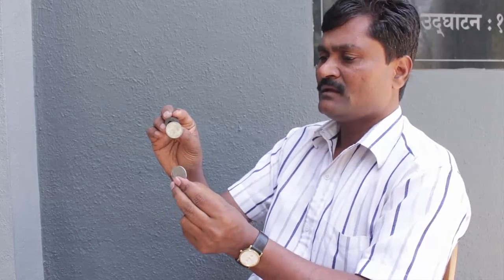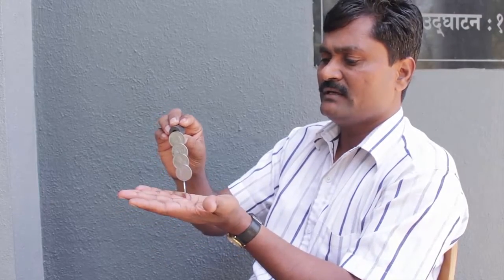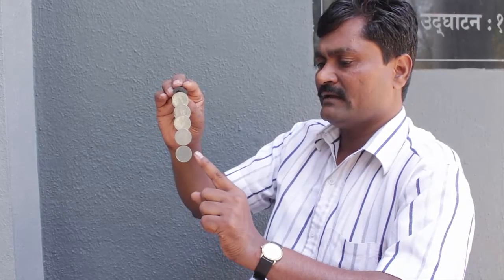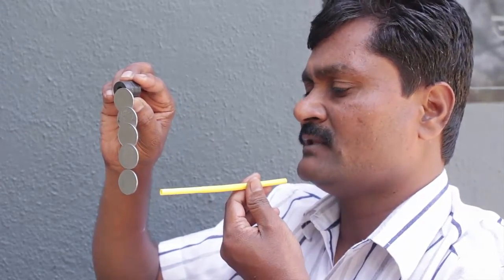First, I will stick one magnetic coin to a ferrite magnet, then I will stick a few more — four more. Totally, I have five coins. The last coin will be simply hanging from the coin above it because of magnetism. The coins are hanging in this manner.